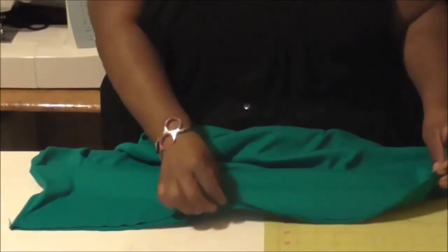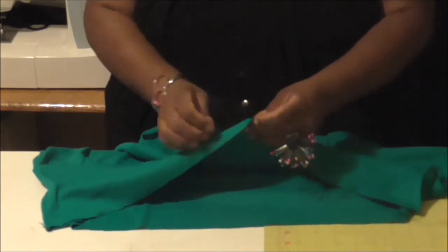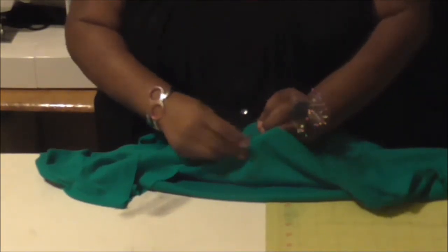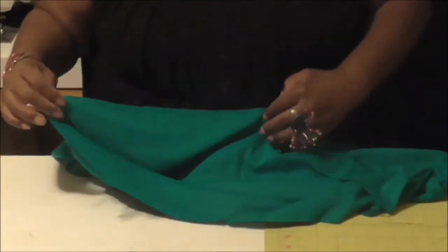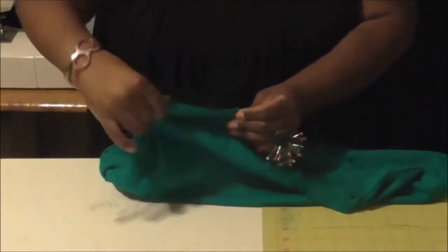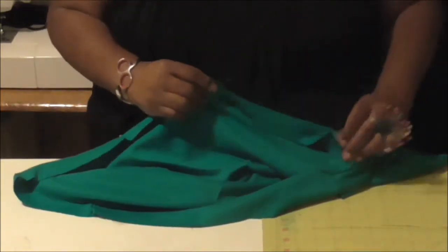I'm going to take my side seams — I can actually see on my fabric where the fold was, so I'm just going to put a pin in on the fold of the fabric. Then I'm going to match my side to my front, match my side to my back, and I'm going to do the same thing on the other side.